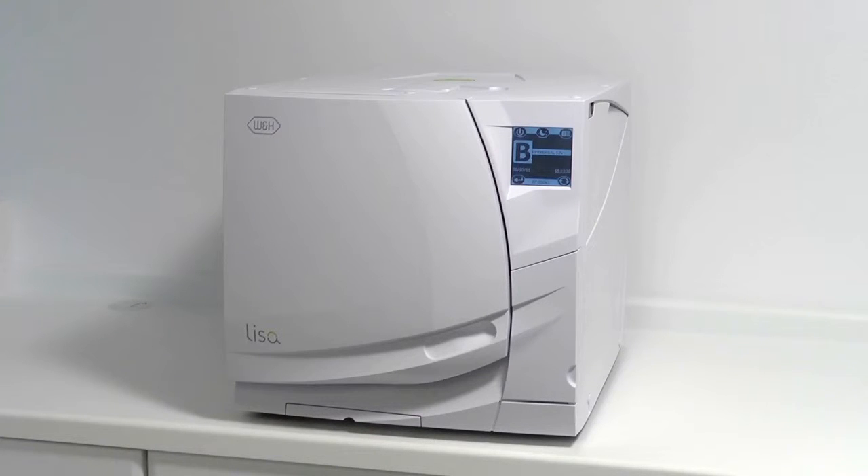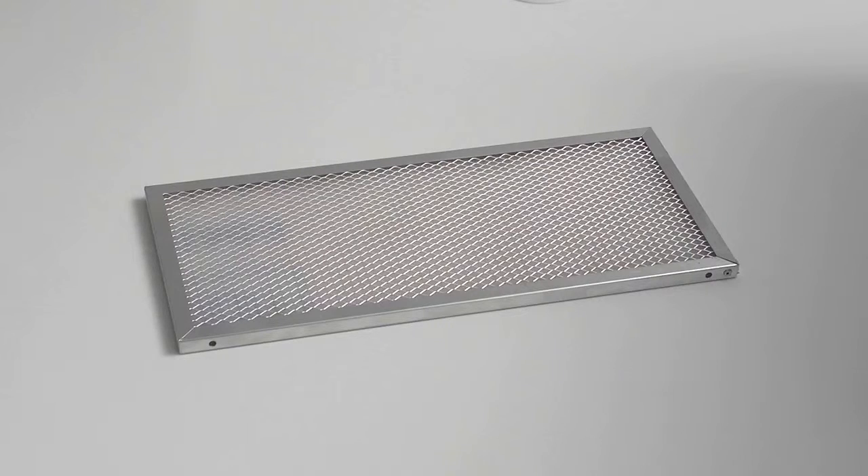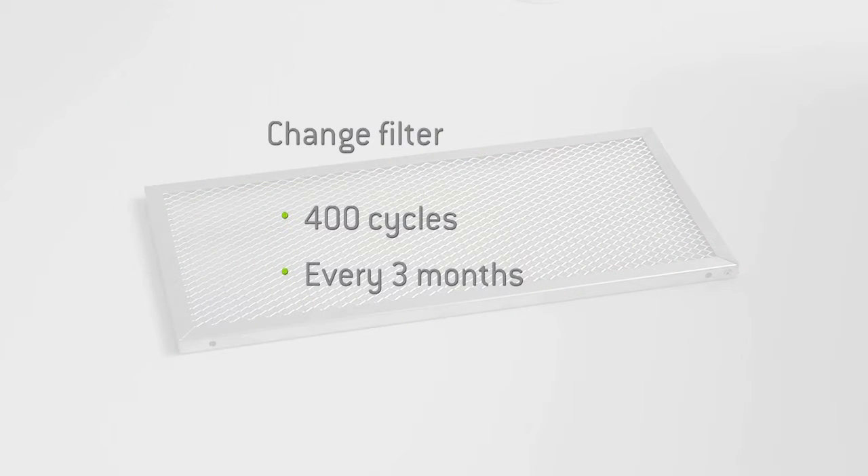Before proceeding to replace the filter, you must ensure your steriliser is not running a cycle. The dust filter should be changed at regular intervals of 400 cycles or every 3 months, whichever is sooner.